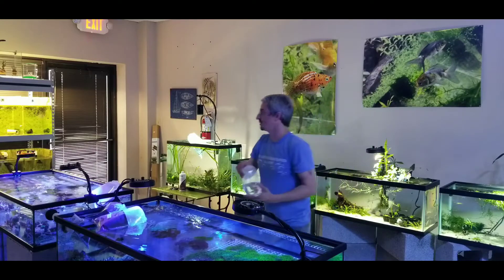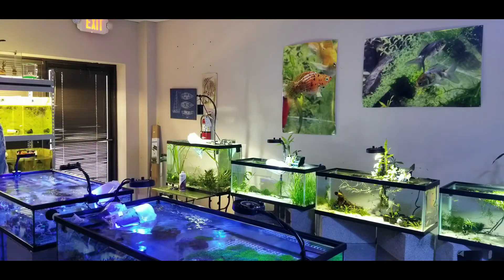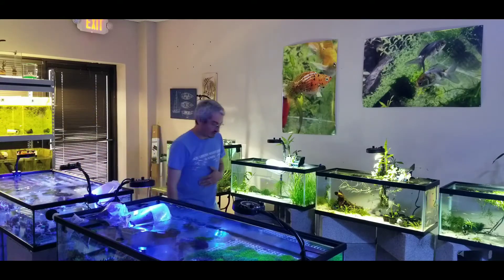Some more green fire tetras. I actually have a good amount of these now, but I like them, and I hope somebody else will come in and like them too.